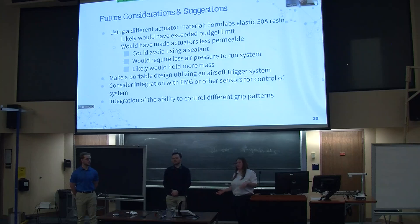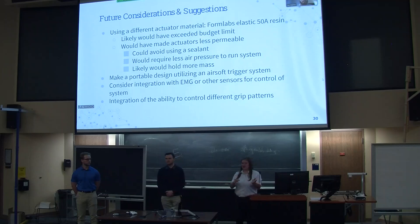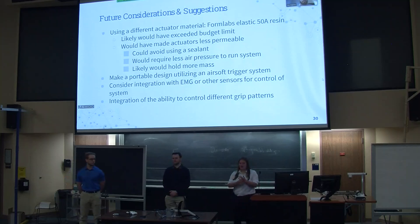Moving on to suggestions for improving the project: air permeability through the actuators was the biggest issue we faced. Changing to a different material, such as a 3D printable elastic resin, would mostly combat this issue to the point of increasing usability of the device. We would still stick with 3D printing, since we did try molding the actuators with a silicone material, but due to their unique shape it proved not to improve the design. We decided to stick with 3D printed material, but using elastic resin — which has been used in multiple biomedical applications — would likely be more successful. The only reason we didn't use this material is because we had a $500 budget, and the cartridges for the resin 3D printer are very expensive and would likely have exceeded our available budget.